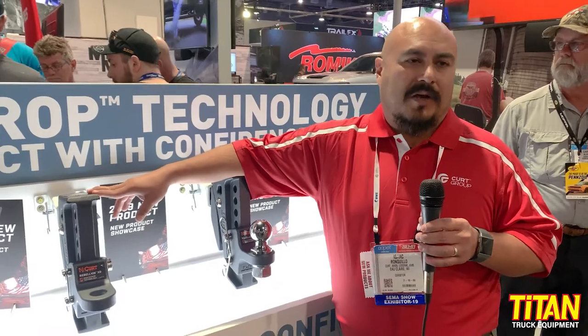Hello, I'm Isaac Ronquillo with the Kerr Group. Today we're talking about a brand new product called the Rebellion Ball Mount with shock drop technology.